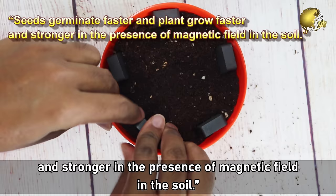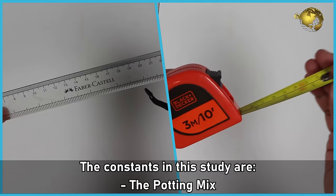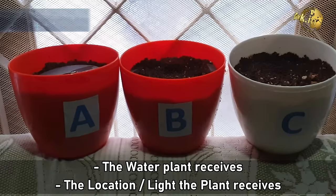Now the Materials and Methods. We need 3 plastic containers, strong magnets, identical potting mix for all three containers, identical seeds, and a ruler or measuring tape. The constants in the study are the potting mix, the water the plant receives, the location or light the plant receives, and the seeds.